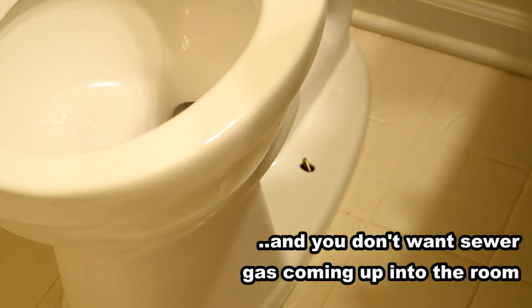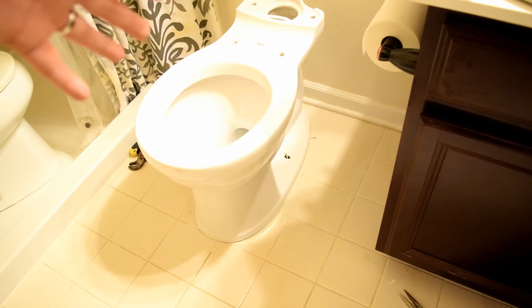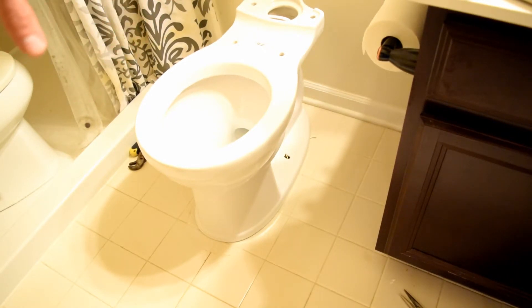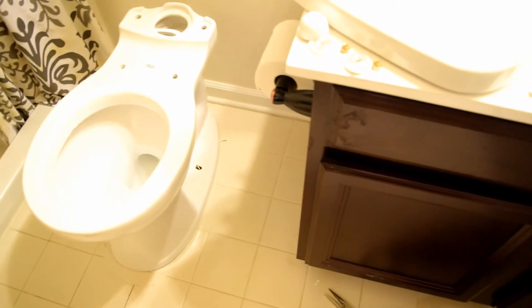Now that I have my toilet set, I wanted to make sure it was good, so I put a bucket of water in there to make sure the water went in and there were no leaks. Now I'm going to go ahead and put my bolts back on here and secure it down tight.